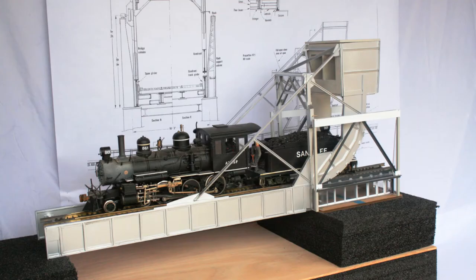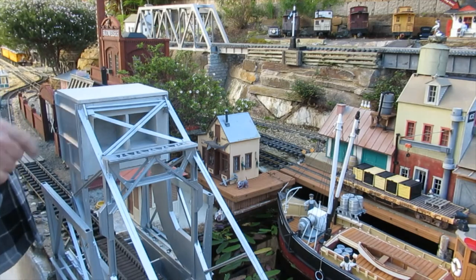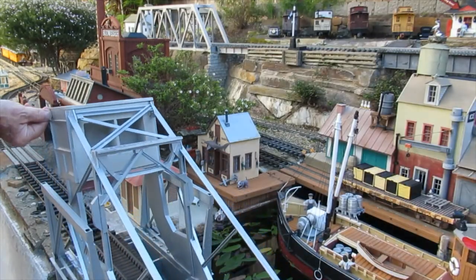G-scale track with formed sheet brass rail was used to minimize the weight of the span. Lead was added to balance the bridge at a point near the center of rotation, allowing the bridge to lift and lower easily and to be stable in the open or closed positions.